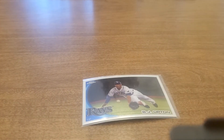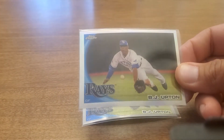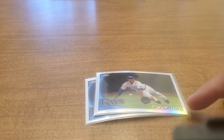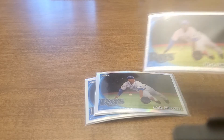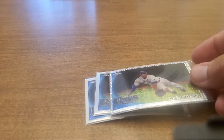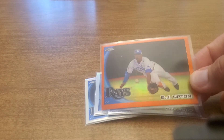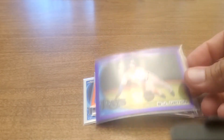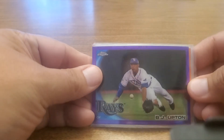Anyway, I've got this BJ Upton rainbow going. There's the regular one, and then the refractor version — or I think they actually call it an x-fractor.